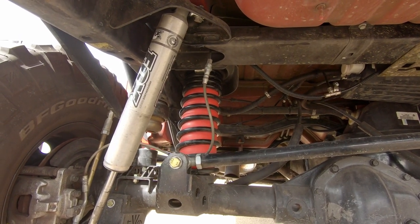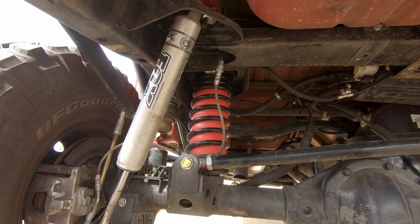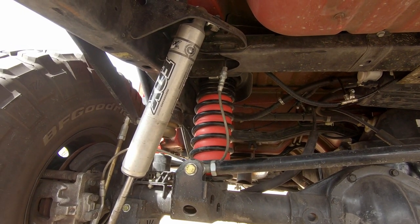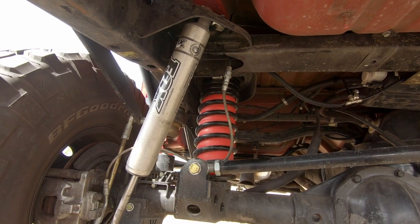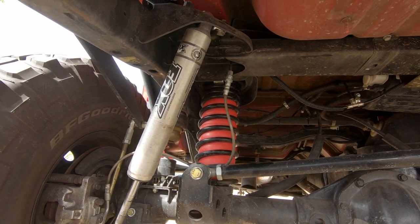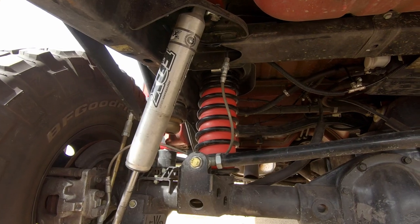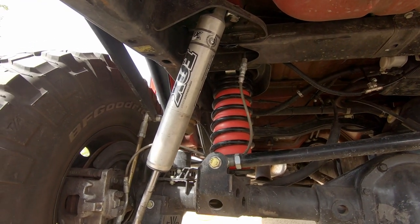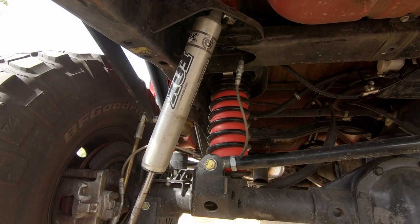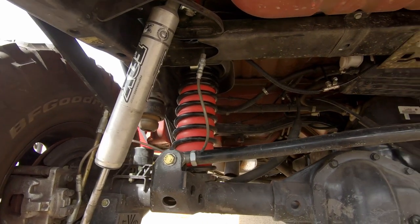Down below I'll include links for the bags that I used with these 3.5 inch rock crawler springs. I'll also include a link to the system for the factory JK coils and a link to the factory JL coils if I can find it. As always, if you like what you see go ahead and give this video a like, hit the notification bell, and feel free to subscribe. You guys take it easy.